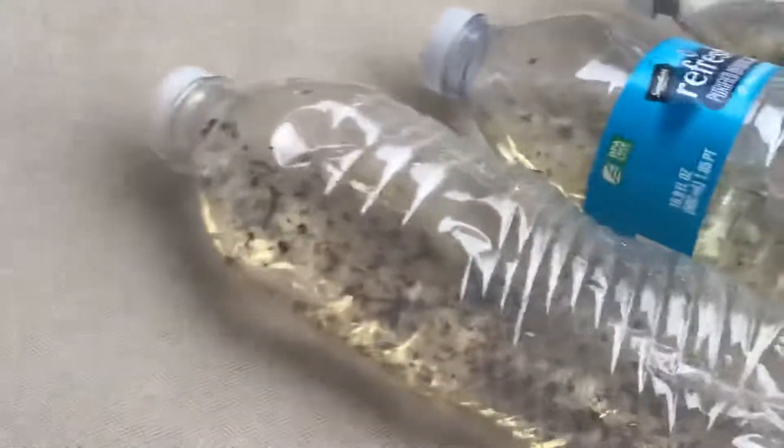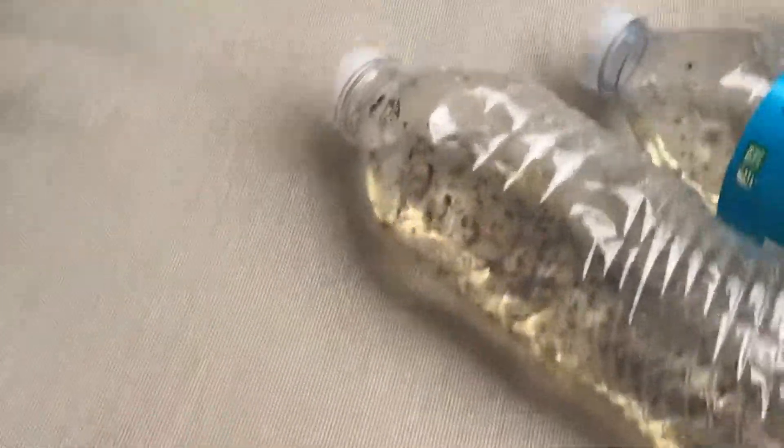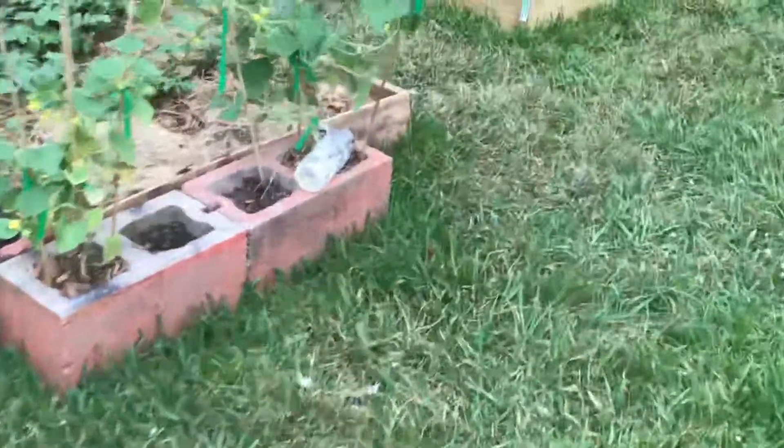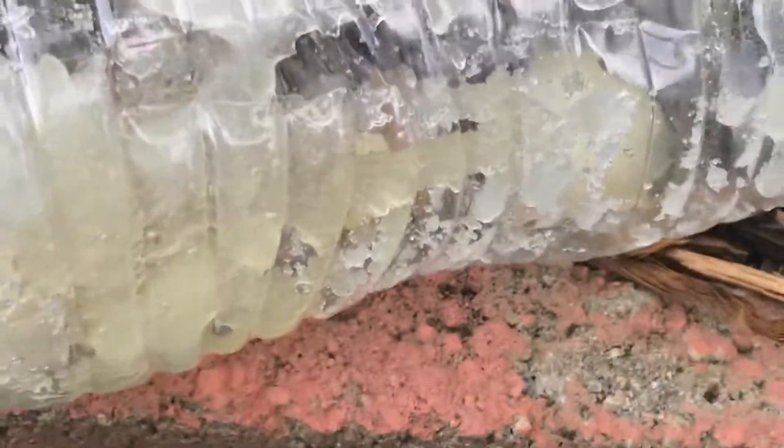Normally when you make it, you want it to be crumbly — like crumbs. This one I made today, you can still see the crumbs; it's not liquidy at all.